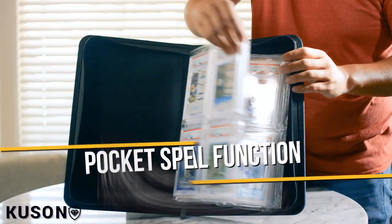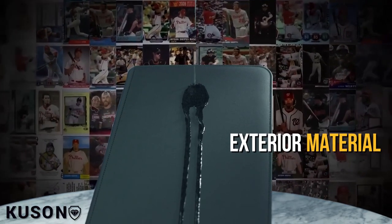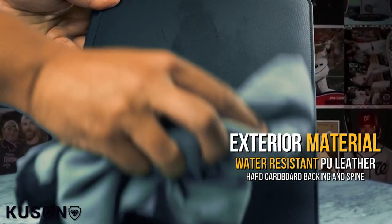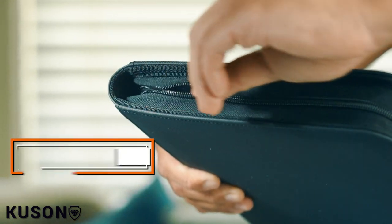Our added closure flap also helps keep cards in while you flip through the pages. The exterior is made with a water-resistant material, so you can rest easy knowing your cards are protected from accidental spills.